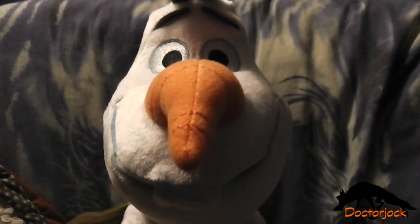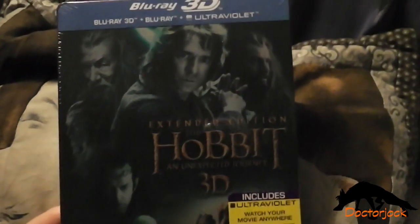Hi, it's Dr. Jock here with Olaf, and today I'm going to do an unboxing of the extended version of The Hobbit.